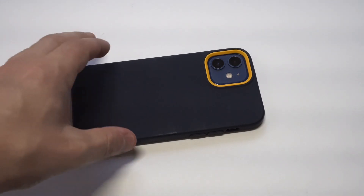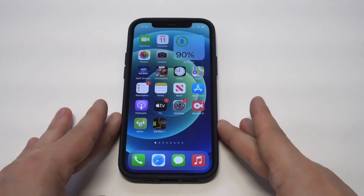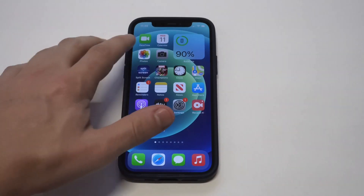I've got this cool Caseology Nano Pop case on my blue iPhone 12 — looks pretty sweet. So in order to hide photos, it's pretty straightforward. They've actually made this easy on iOS 14.